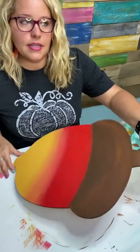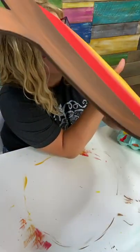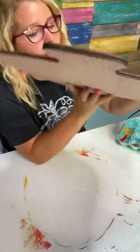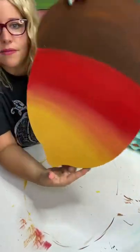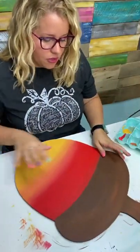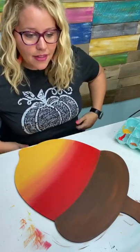Let me see if you guys can see — now that the paint is drying, you can kind of see the little etched lines starting to appear. See that? You can see it through the yellow and the red. You can also see the little hatch lines on the acorn cap — we're going to add all of that later.